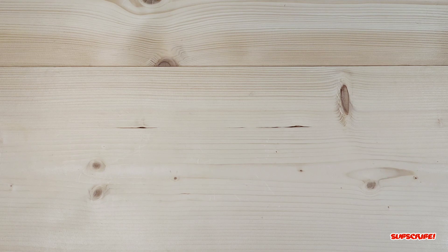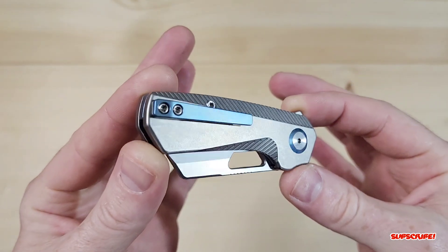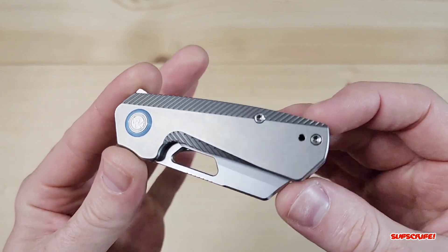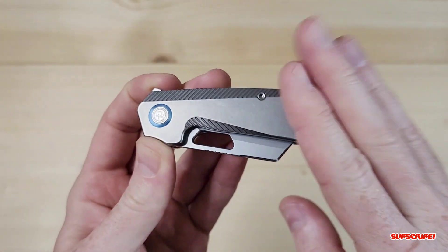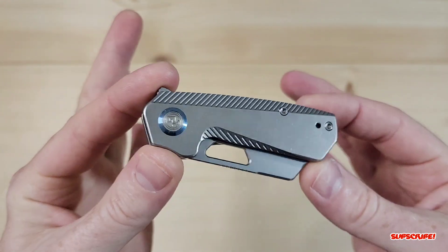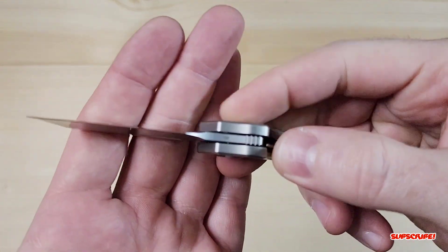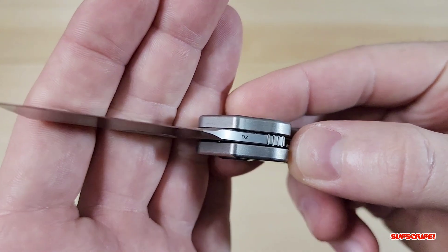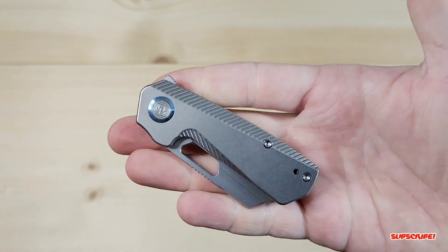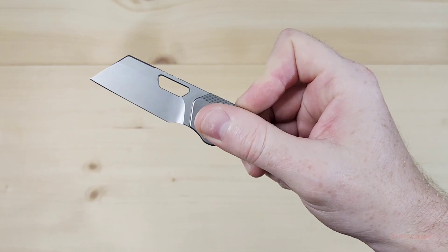I wanted to check the tension on the pocket clip — yeah, the pocket clip is nice and strong. Let me know down below what you guys think and if you're going to pick one of these up when they drop. I'm going to be pocketing this for maybe a couple of days, or as long as Colin lets me have a go at it, and I'll let you guys know how it performs before I send it back. The steel is D2 — I don't know what the production version will have. Thank you for watching, I really appreciate the support, and as always I'll see you guys on the next one.